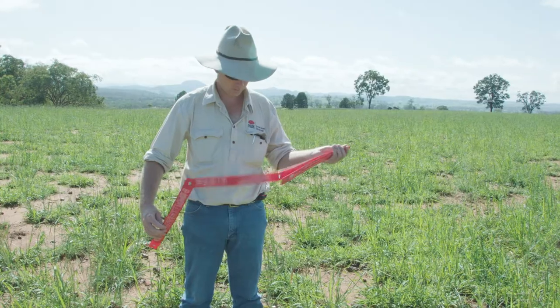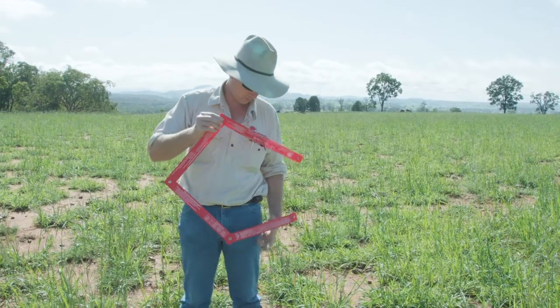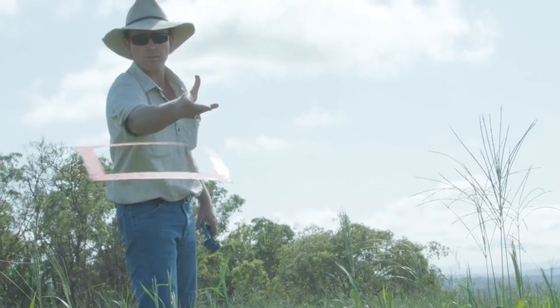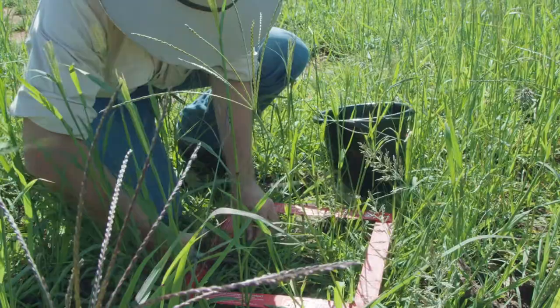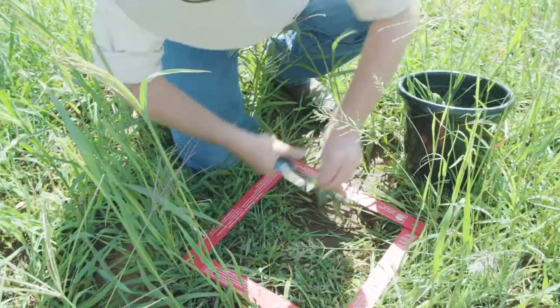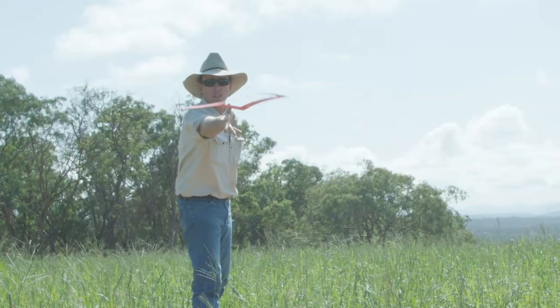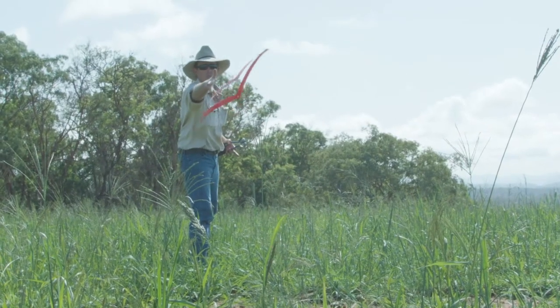Firstly we take out our pasture square and unfold it. Then we go to an area of the paddock that has a good representation of the rest of the paddock. We throw out our pasture square randomly and where it lands we cut the forage within the square down to ground level. We weigh this sample and record that weight in grams. We then repeat this process — the more samples we get the more accurate the end result will be. I recommend taking at least 10 samples.